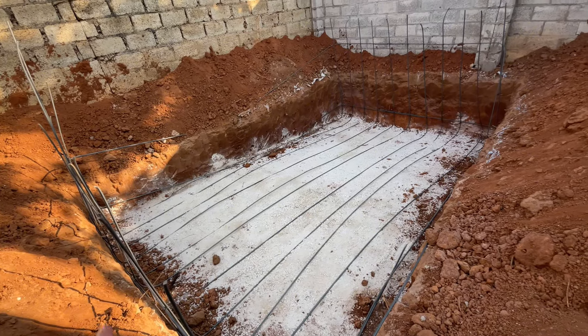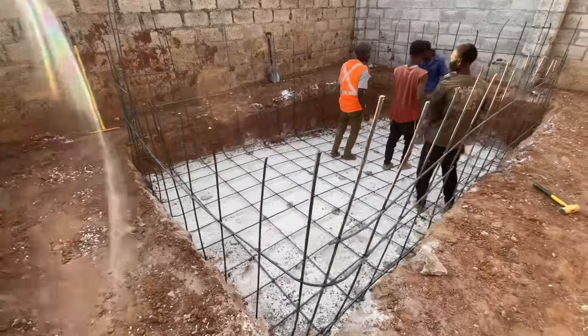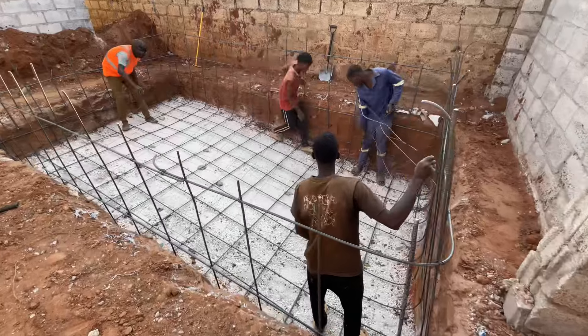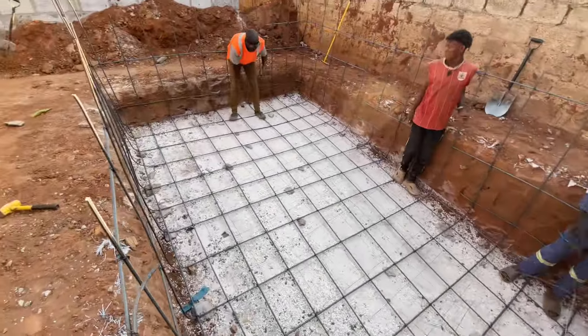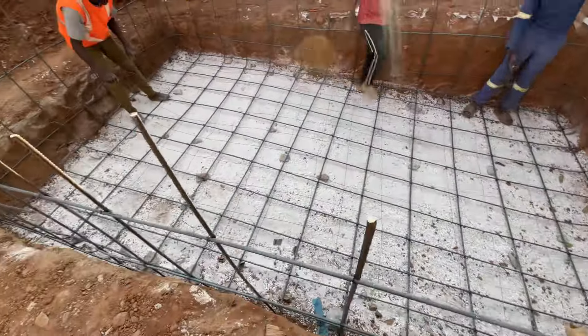As you guys know, Joseph and I love a good DIY, and because we had people that have been working on our place for quite some time, we decided to engage them and kind of guide them on how to go about building this pool.